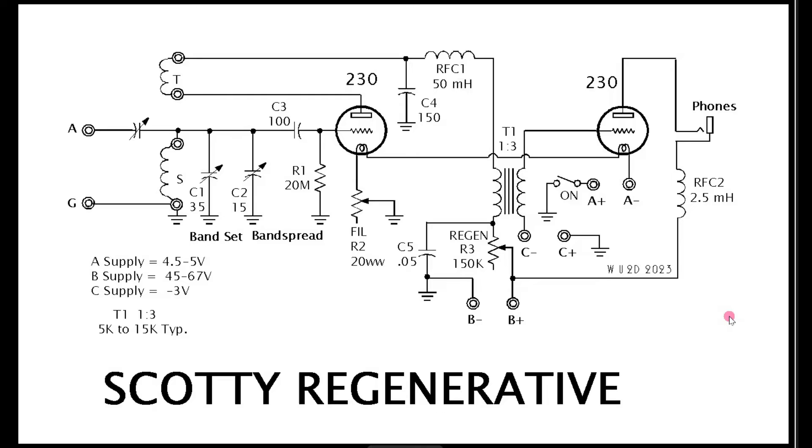I'm calling it the Scotty Regenerative because of the little Scotty dogs on the front. The Scotty regen simply uses a trimmer right to the top of the secondary coil, and has both the band set and band spread capacitors. Notice they have the grid leak going to ground. They have a fixed capacitor for setting the feedback and a high-value choke going to the transformer. I'm now rethinking — perhaps this is more like 10 or 15 millihenries rather than 50; I'll have to measure that. This is a working schematic, not the final one. I also guessed this is a 1-to-3 transformer, but we'll need to measure it.